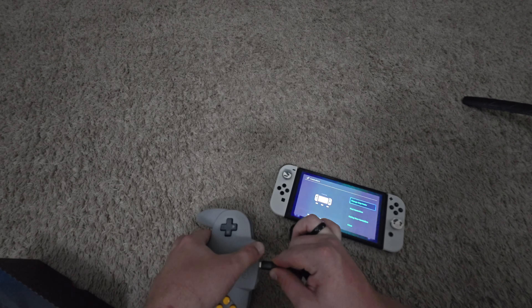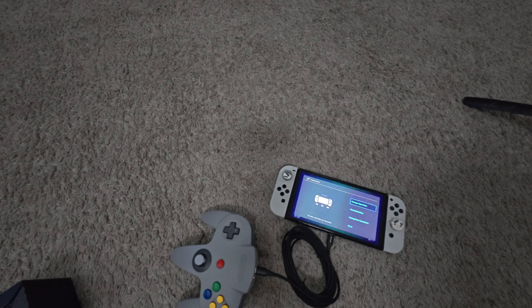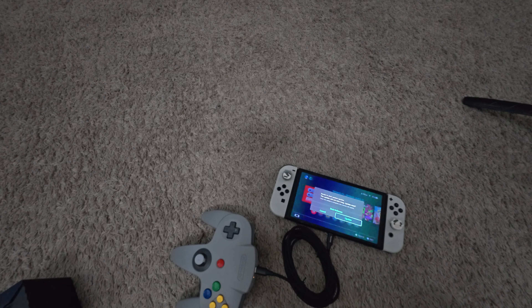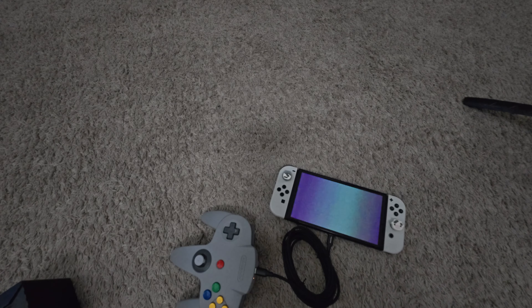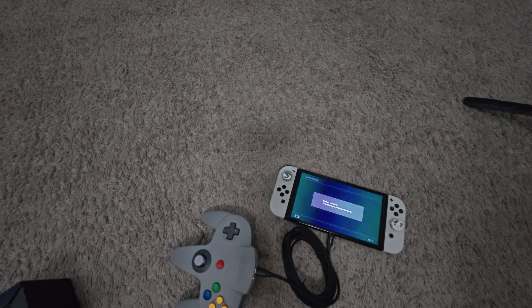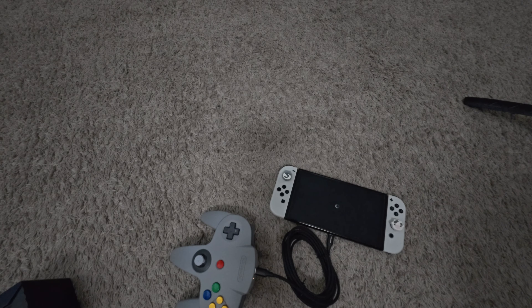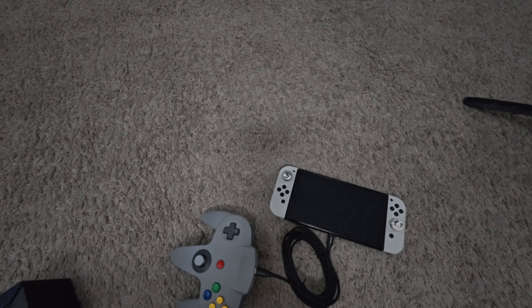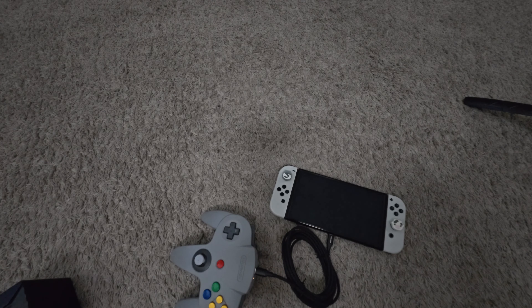It said 'Paired' again after unplugging. I plug it back in and it paired right back up. Maybe I actually need to be in a game for it to fully connect. The SNES controller from Nintendo will actually run the entire Switch interface, which is pretty nice — we'll have to see if this N64 controller does the same. Oh — there's a system update. It'll also charge a little bit off the USB-C connection.